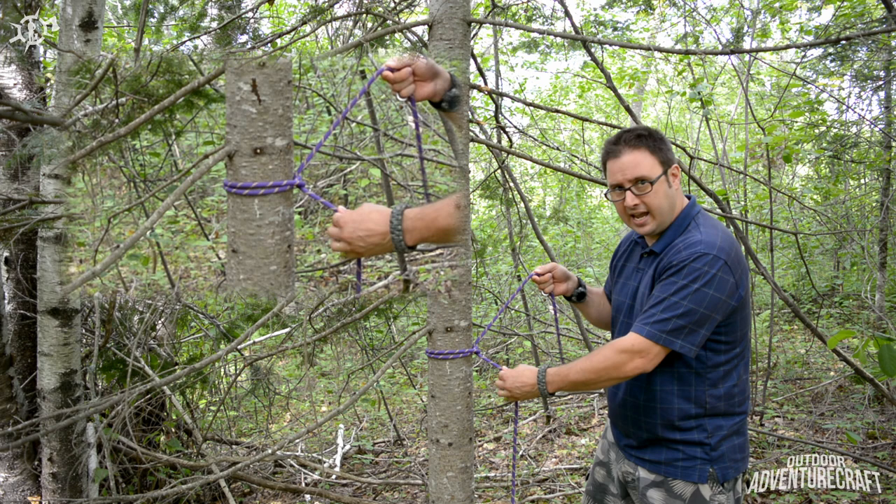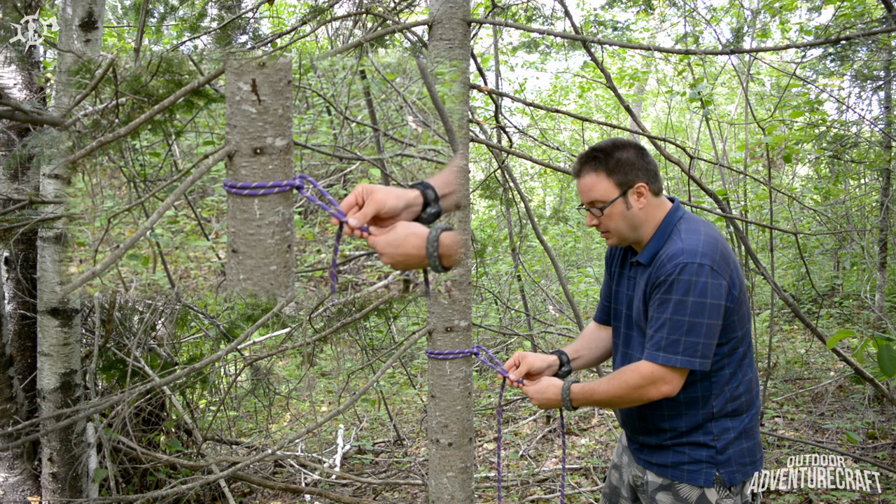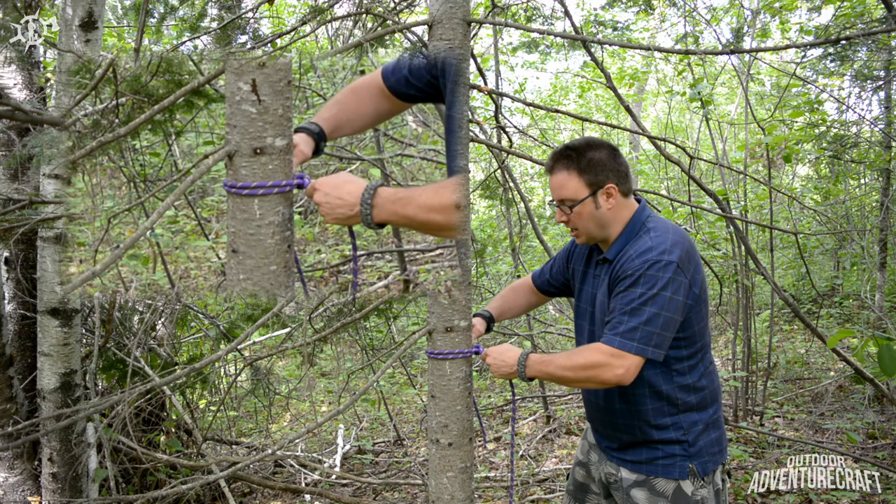Come under the standing part and then back through, creating a loop against the standing part. And that's the knot complete. Just pull that a little bit. This knot basically relies on friction.